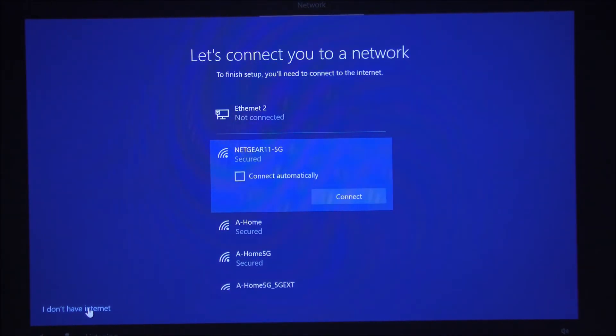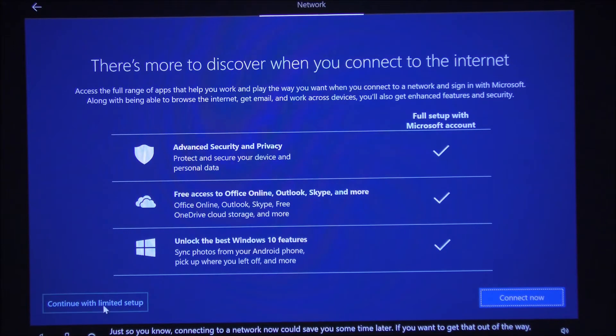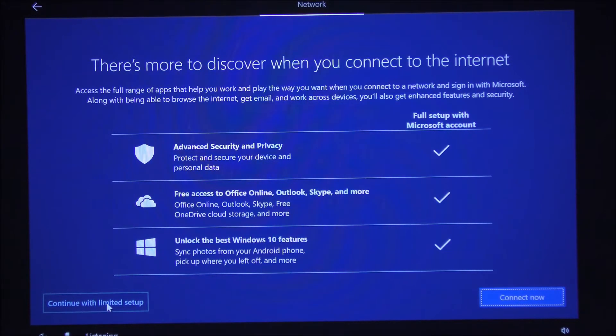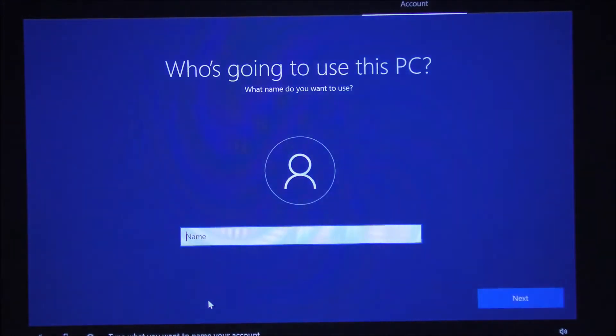For those who want to sign in with an enterprise account, you can do that and connect to your servers. In my case I'm going to click 'I don't have internet' and use this personally. It's now asking if I want to unlock extra features — I'm going to click 'Continue with limited setup.' I'd like to have control over my computer. Now it's asking for my name.